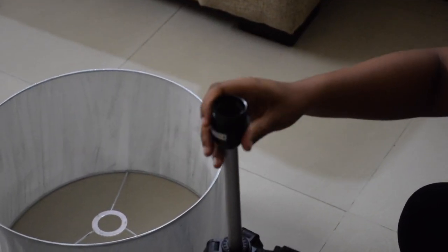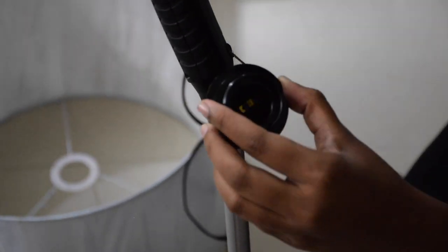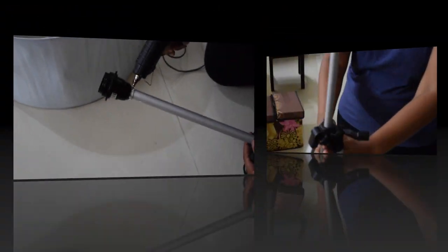Now take the glue gun and glue the socket to the tripod. Eventually I had to use super glue, as the glue gun couldn't withstand the weight of the lampshade, but super glue held it tight.